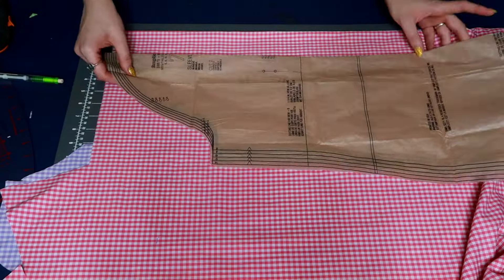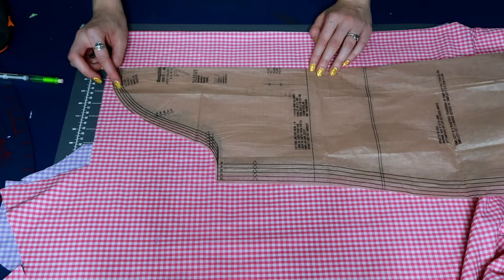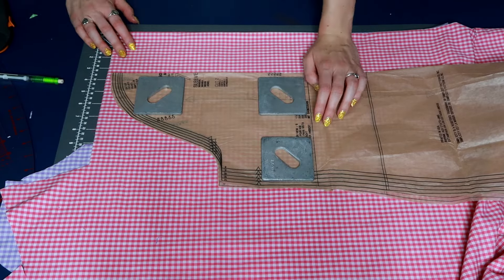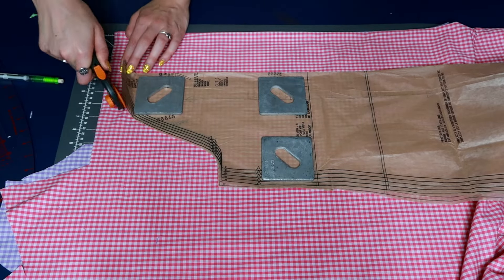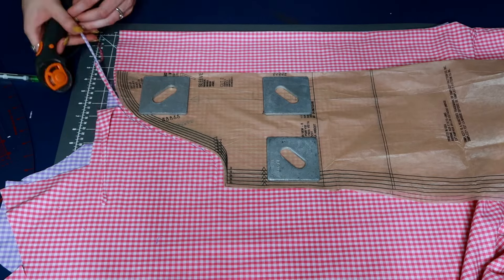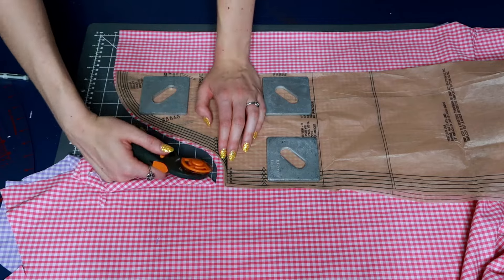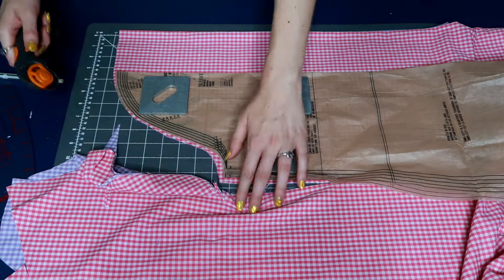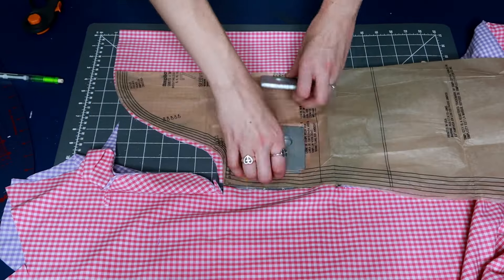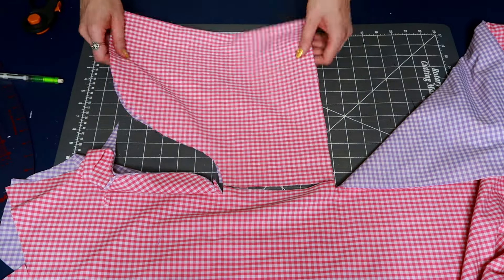For the sleeves, I decided to use the sleeve pattern that was already in the original Simplicity pattern I was hacking. I used the shortened sleeve line that was printed on the original pattern. Since I also wanted to add a lot of width so I could add more gathers, I decided to move it about three to three and a half inches away from the fold. Because I'm playing with color blocking, I cut one sleeve out of pink and one out of purple.